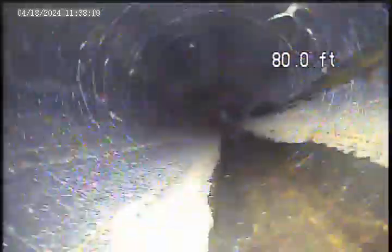This is about five and a half feet of plastic that comes into the basement, and it transitions to cast iron right at this point.